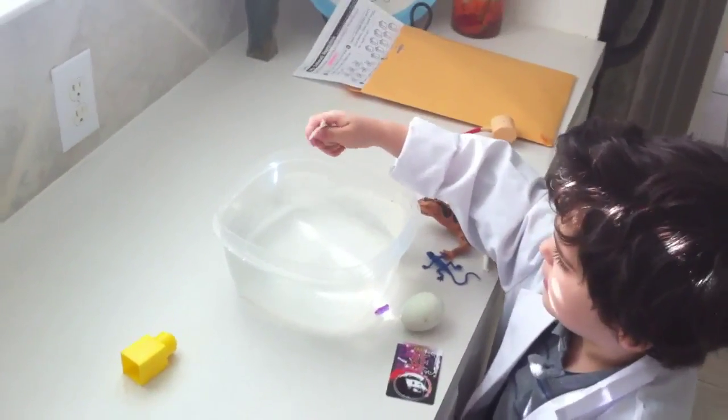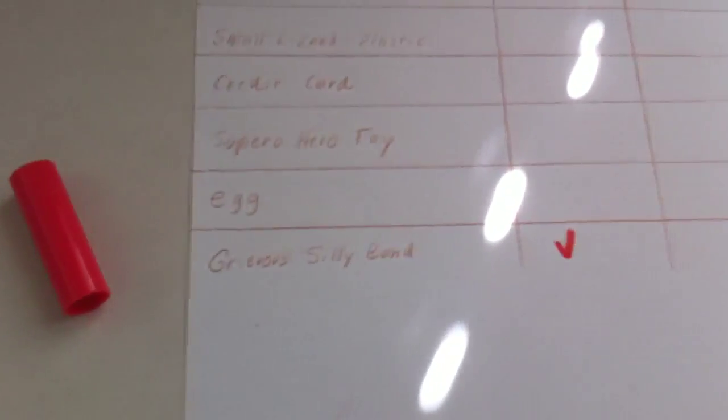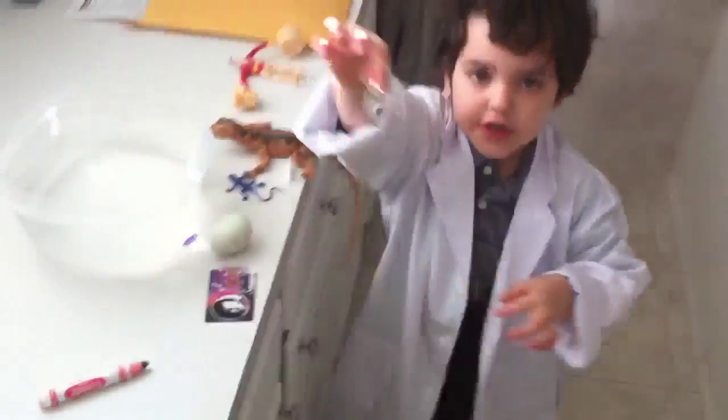Let's take this out. The Grievous band floated, so we came over here and recorded that, right? So the Grievous silly band floats. Now pick your next one.